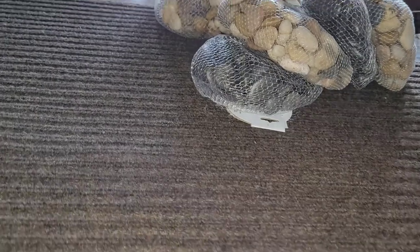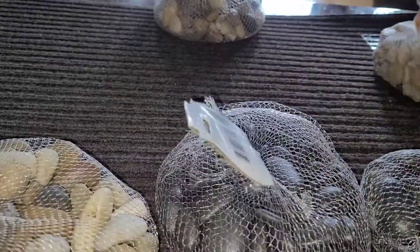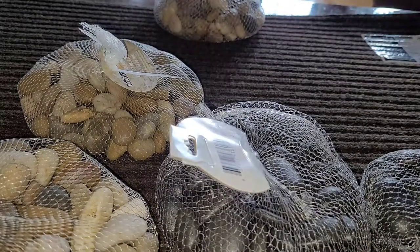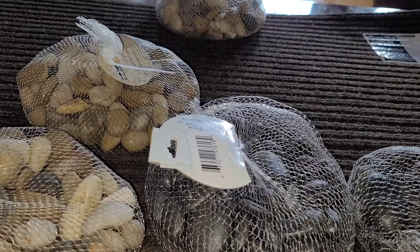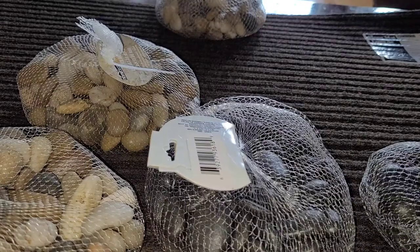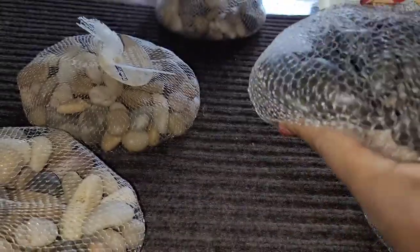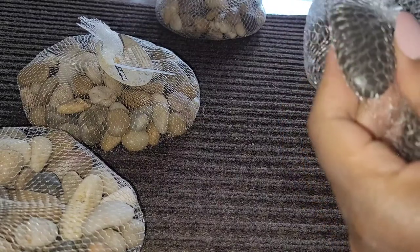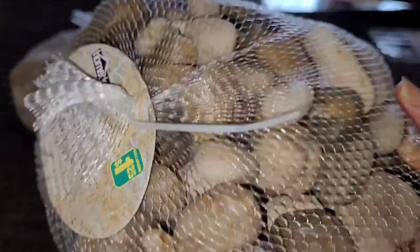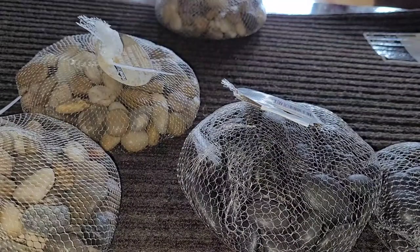Hi guys, so today we're going to be doing another DIY and I will be making — drumroll please — a spa-like bathroom mat. If you haven't guessed, it's pretty much a river stone mat. I chose two different types of stones: flat river rocks that are all black, and these ones which are a variety of different colors. Let's jump right into this.